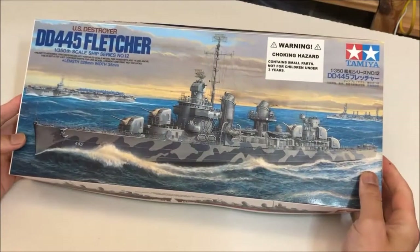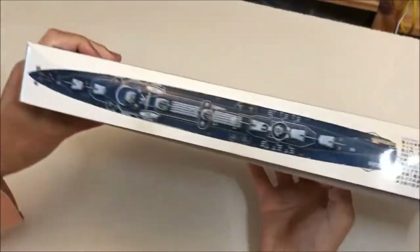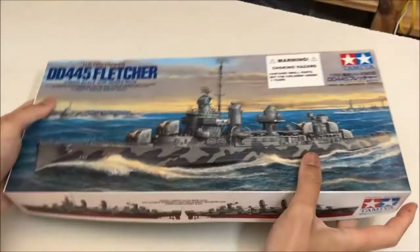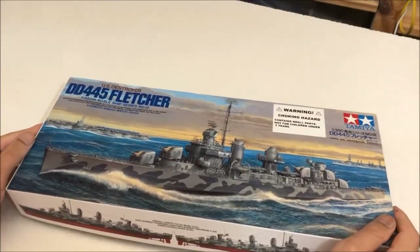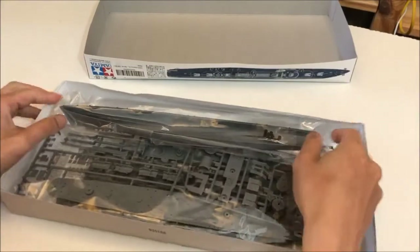In today's Nonsense Wars production, I cover my build of the Tamiya 1/350 scale Fletcher. I don't do too many plastic models and I consider myself a novice, but I want to do something different for the channel and I want to practice for another kit that I might cover in a future video.